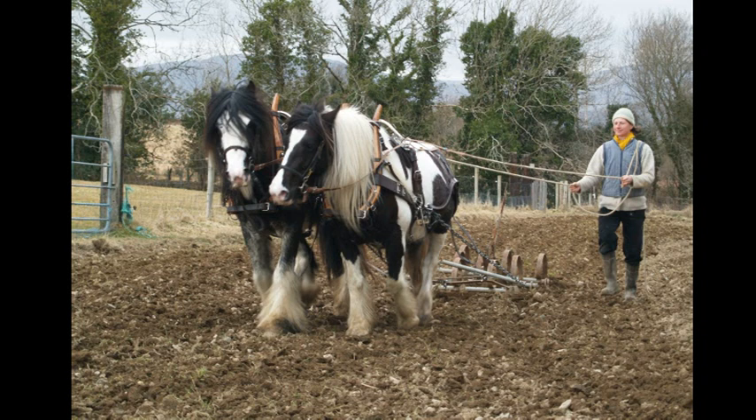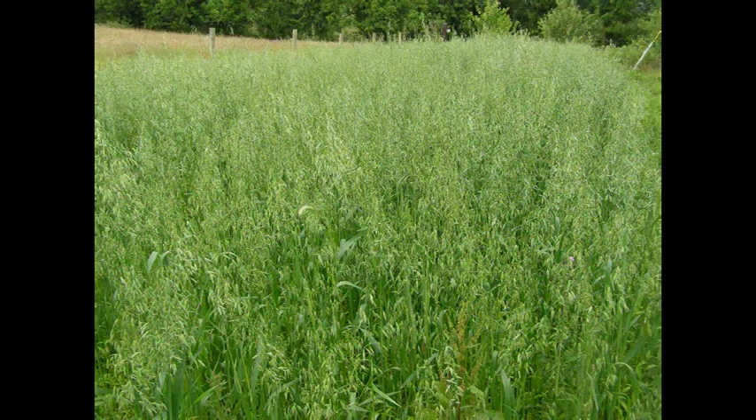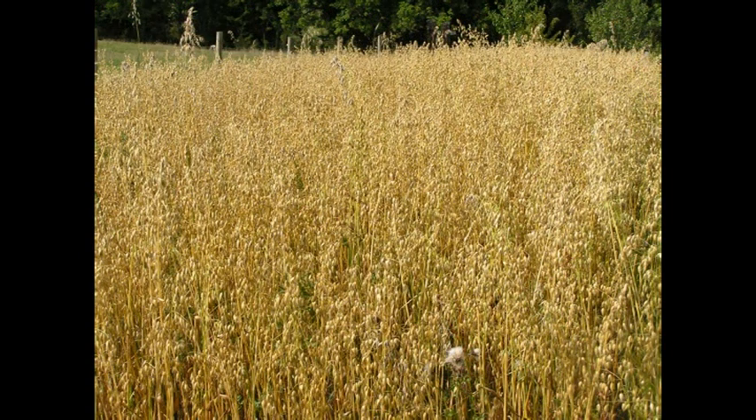It seemed pretty easy to start with. We sowed them by hand in a field we had prepared with the horses, and between March and August, the field turned from bright green to golden yellow. So far so good.